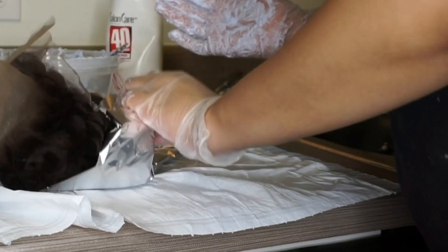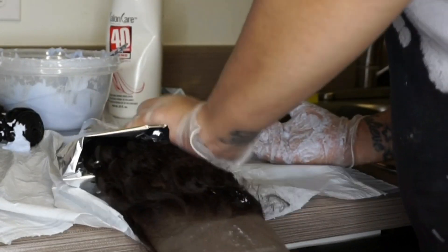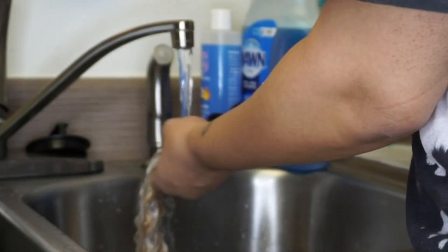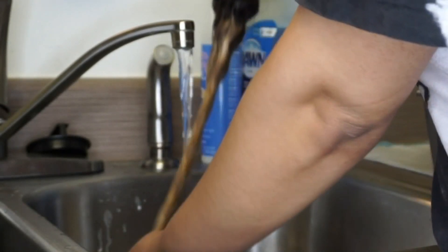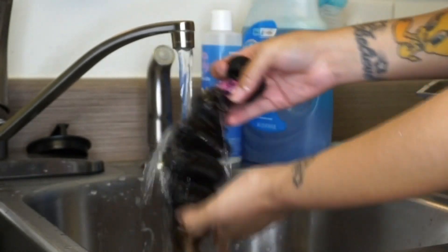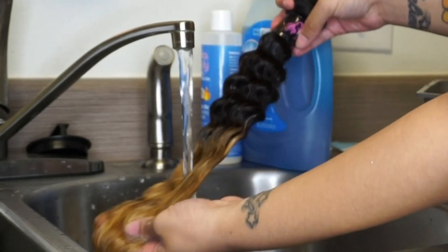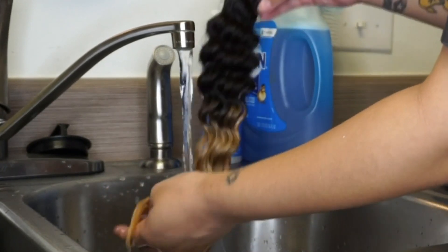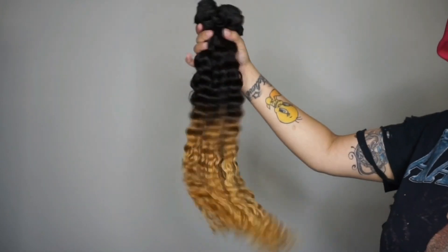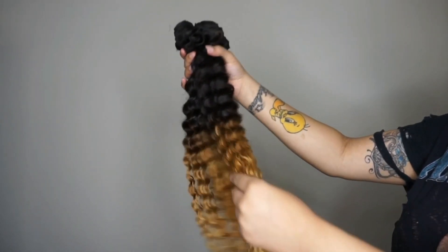I let the hair process for about 30 minutes, and then I went ahead and rinsed it out. Once I rinsed the hair, I went in with purple shampoo just to tone it a tad bit, then I washed all the hair since these are freshly new bundles, and I did conditioner as well. I also did some leave-in conditioner and some detangling spray. This is the lovely ombre color we achieved — exactly what I wanted, perfect for fall.